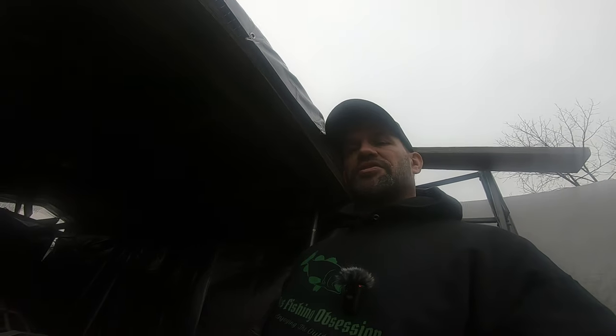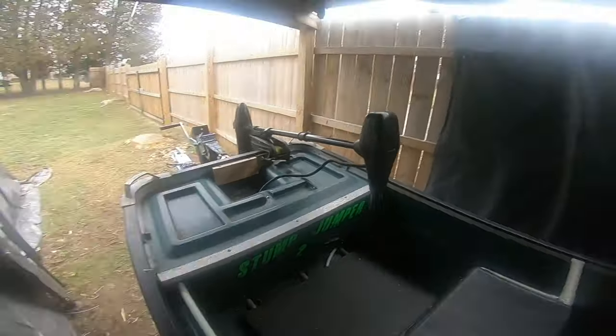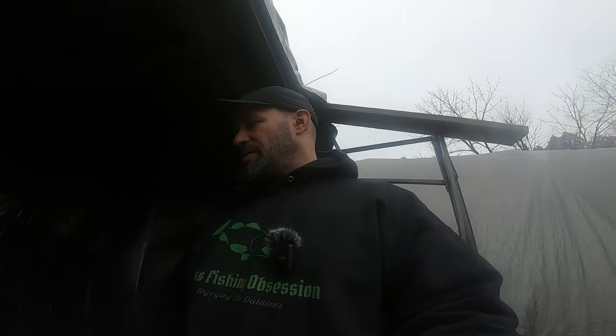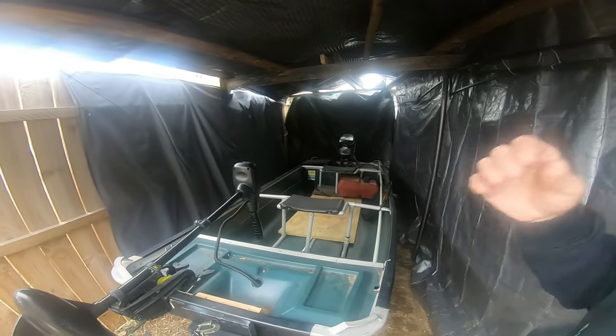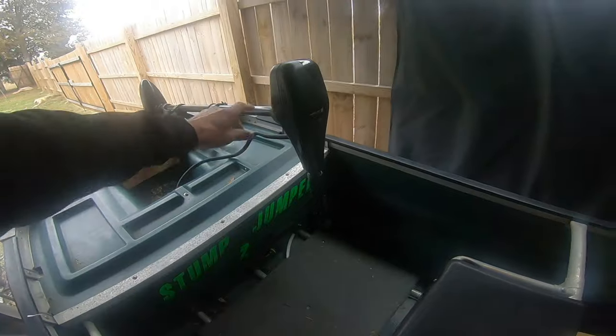Here it is. I named it the Stump Jumper II. If anybody reads Bassmaster magazine and remembers Harry and Charlie, they had a boat called Stump Jumper — I wanted to keep it along those lines. It's actually named Stump Jumper II. It's basically a Coleman Crawdad that I bought back in '96, never really used it. Ended up buying an outboard that was used on another boat, but that boat was wood and it rotted out.